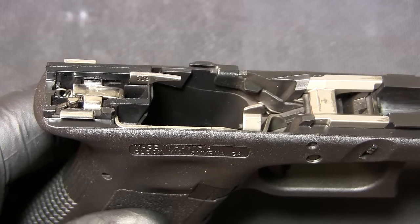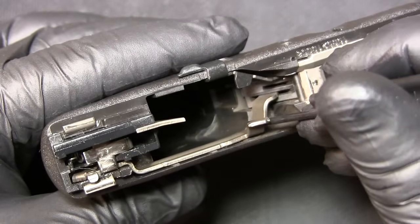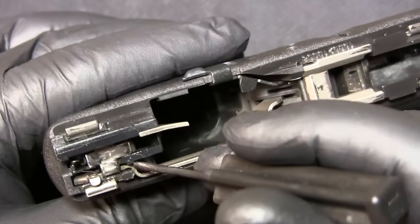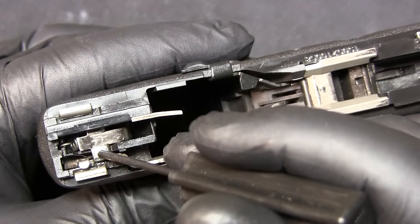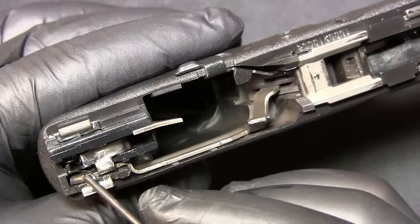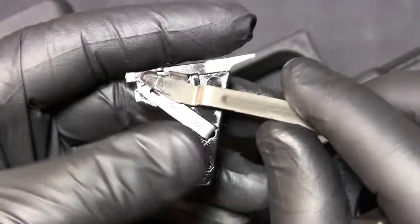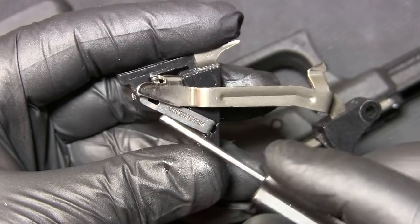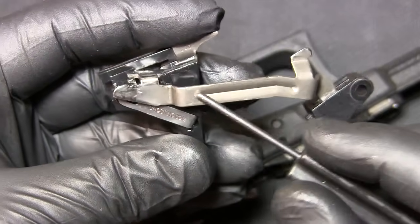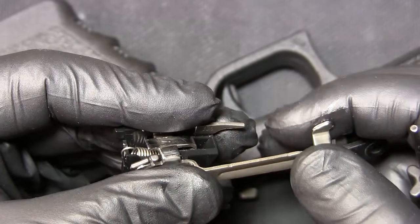I just wanted to understand exactly what happens every time I fire this pistol and how this trigger operates. We all know there is a trigger connected to a trigger bar — you can see the trigger bar running all along here all the way to the back, where it ends in this cross-like fixture. There's also a connector sitting in here, and I'll show you this on a different trigger I pulled out of my Glock 26.